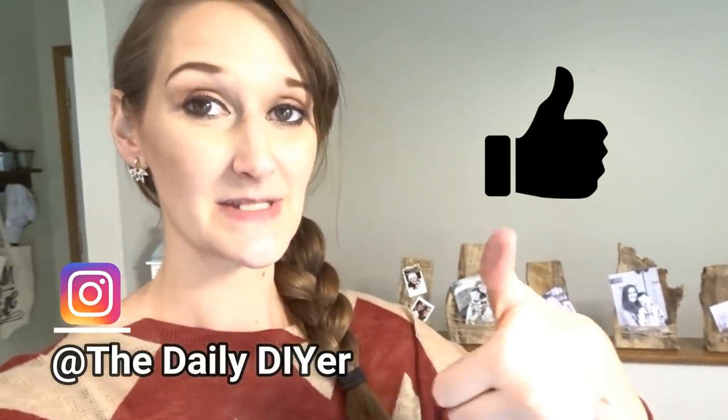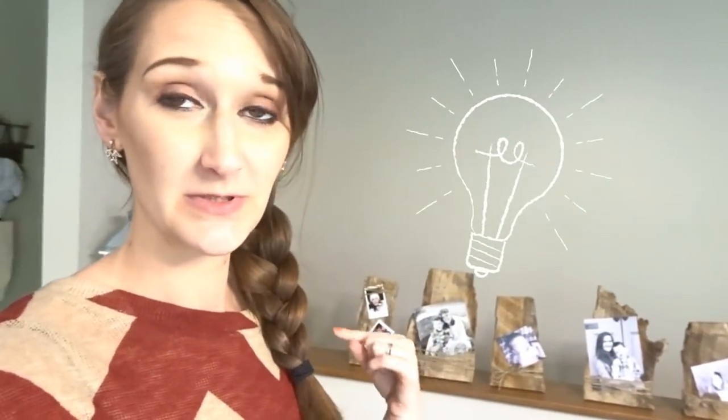I hope this video inspired you — if it did, give it a thumbs up and let me know in the comments what you would put in yours, because they can be used for so many different things. Make sure you hit the subscribe button — I do DIY tutorials every Monday, Wednesday, and Friday. Hit that bell so you don't miss when I post. See you next time, bye guys!